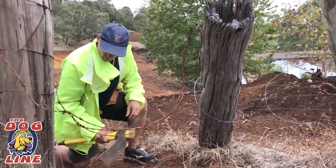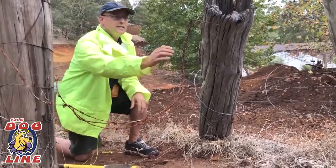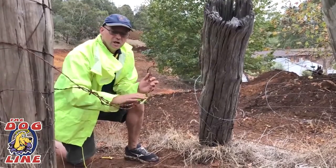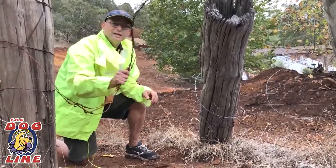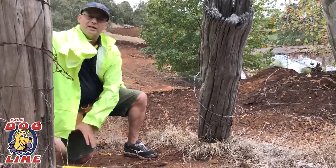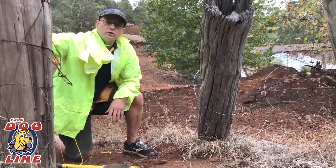In my opinion, it's easier to let the kangaroos come through the property than to try to stop them, because they're going to break your fences. So we're going to remove this section and make it easy for them to come through so they don't start destroying your fencing.